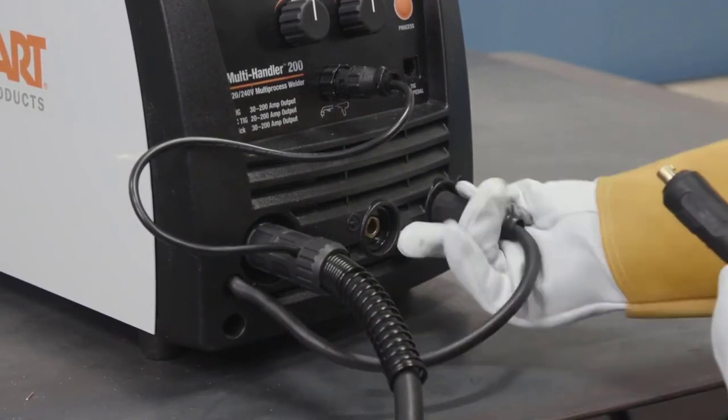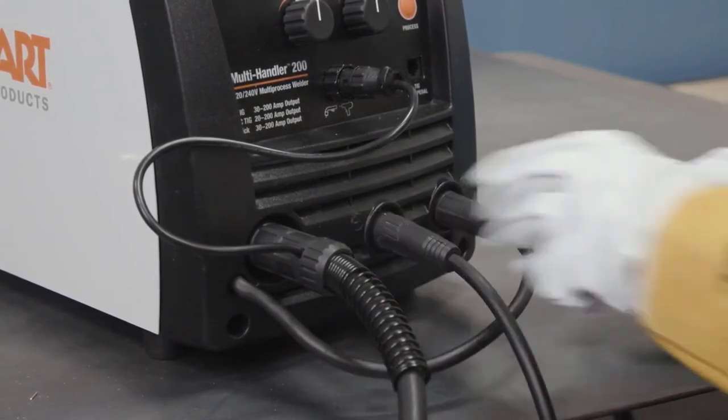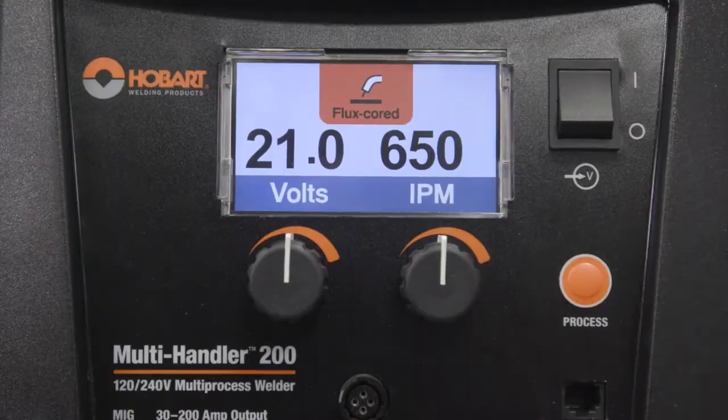As a DC TIG machine, it's not intended for aluminum, but you can easily plug in the optional SpoolRunner spool gun to weld aluminum in MIG mode. There's a 10-foot lead on both the MIG gun and the stick welding electrode holder.